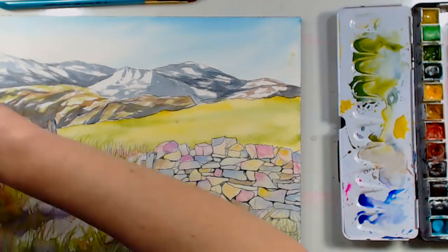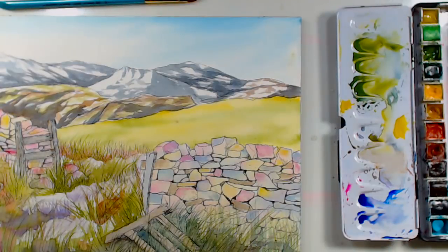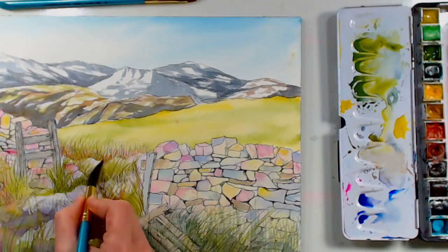We are almost done here. I'm going to take a little bit of this muted blue that's on my palette and go in to just soften the snow a little bit.